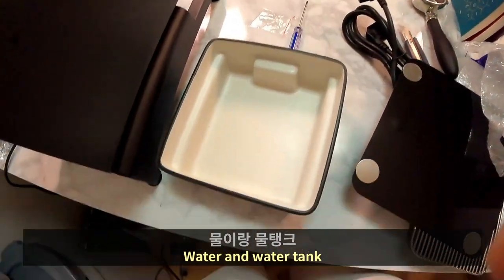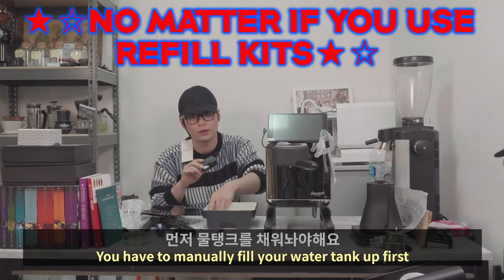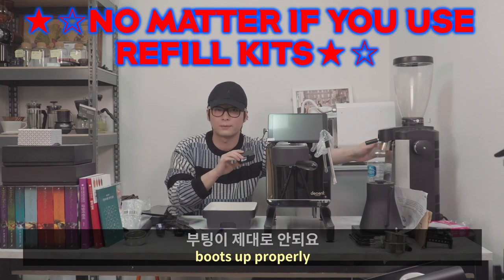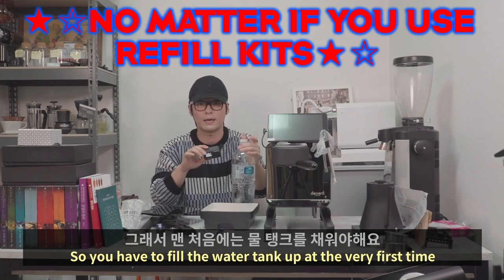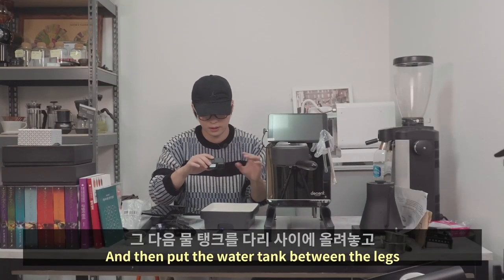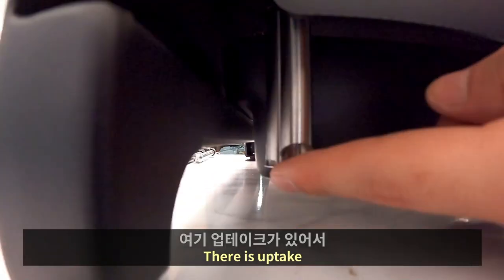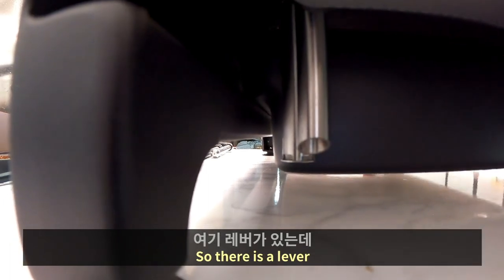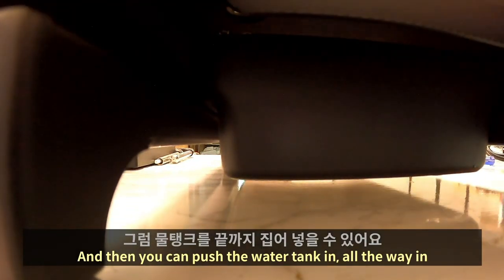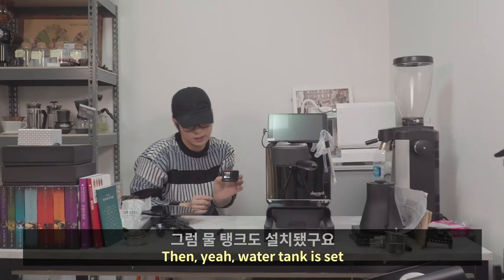When you first power up the machine using the switch on the back, you have to manually fill the water tank first. If it doesn't sense water in the machine, it will never boot up properly. So fill the water tank at the very first time. Then put the water tank between the legs and push it in. There is an uptake blocking the way — lift the lever up, the uptake goes up, push the water tank in all the way, then drop the lever down. Water tank is set.